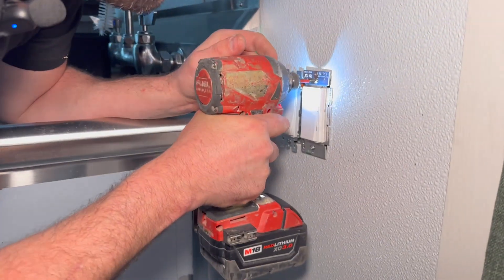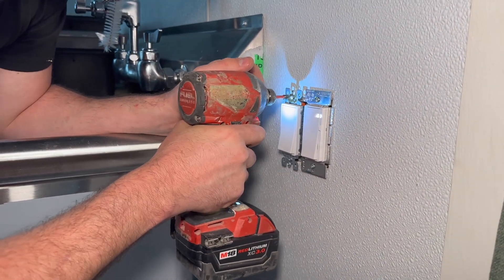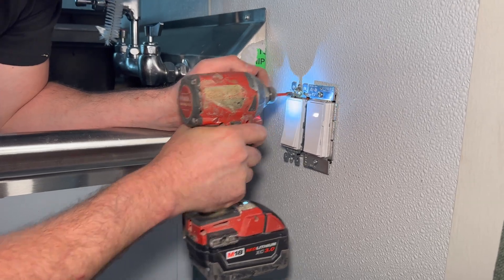If you can install a light switch, you can probably handle this. If you're not confident or capable, there's no shame in calling someone who is.